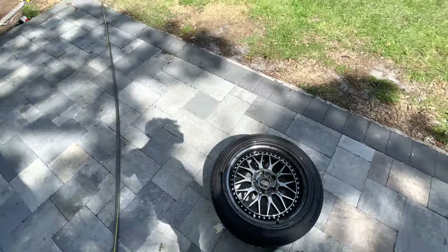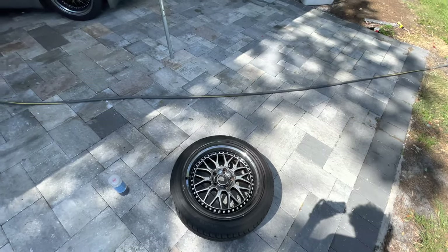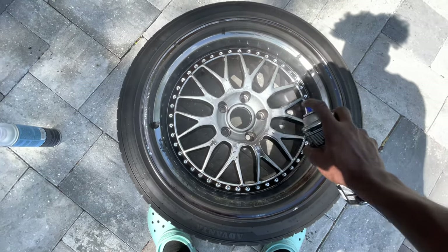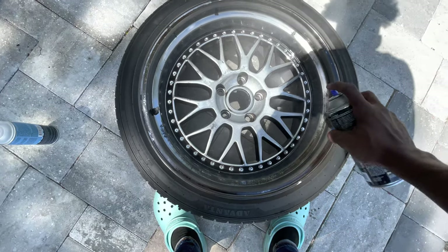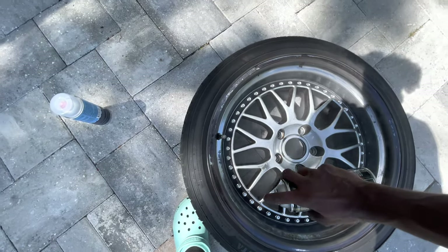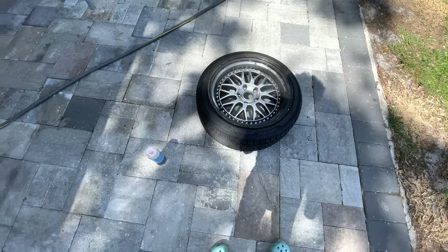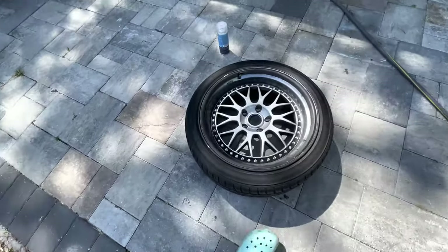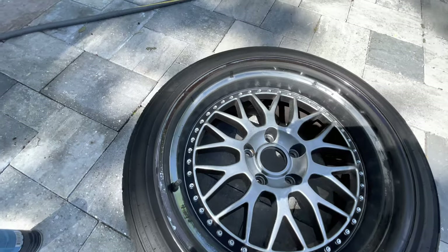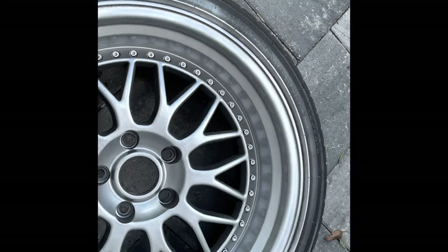Let me get you guys in the sun a little bit. I'm gonna spray it a little bit on the inside just to see what it looks like, just because I'm curious. Yo, that honestly doesn't look bad at all. Like, that doesn't look bad at all to be honest. I'm actually surprised how good it looks. Alright guys, I finished the first coat.